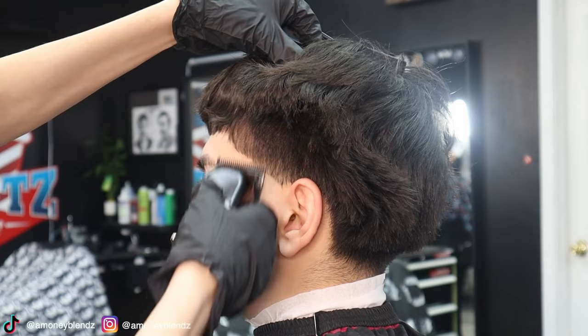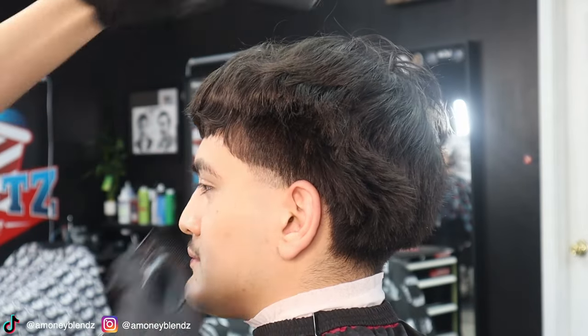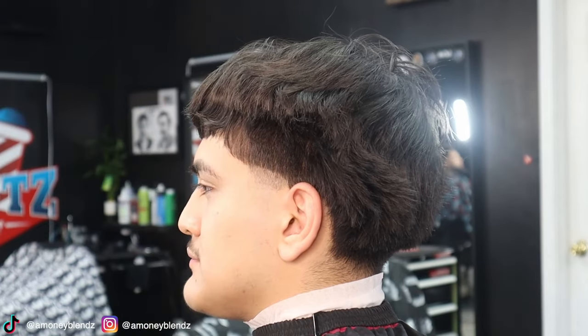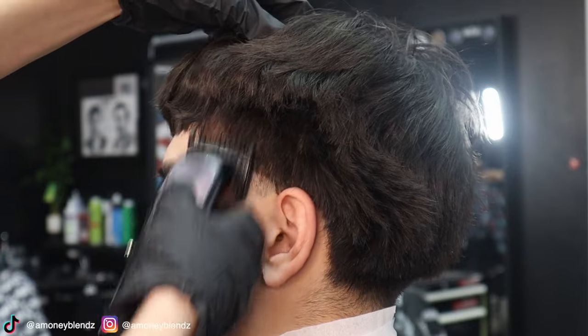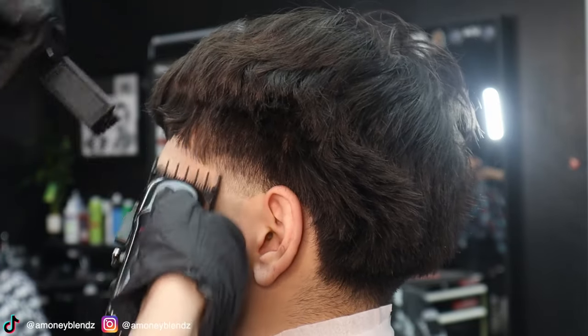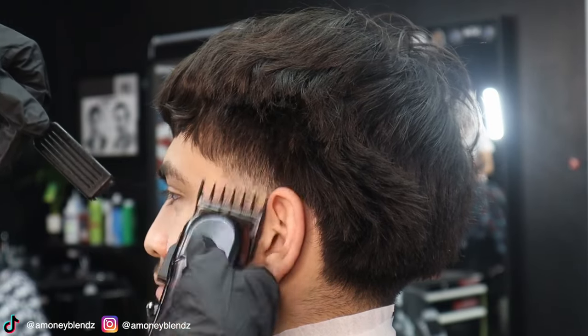Now we're going to go ahead and set in our guideline with our lever open. Don't be scared to dig in with your guidelines because whatever you create with that guideline is going to be erased — just remember to close the lever. Now going about half an inch on top of that guideline with our number one guard, then going with our one and a half guard to set in another half inch guideline on top of that.